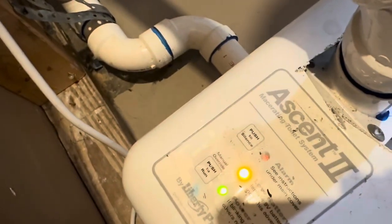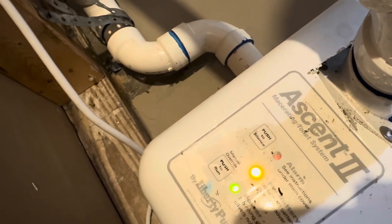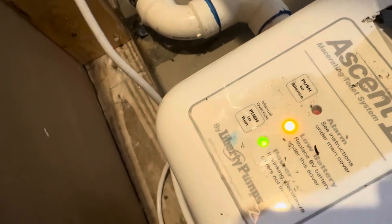Let me tell you exactly what kind of pump I have. I have an Ascent 2 made by Liberty — these are Liberty pumps. Now let's get to it, take this thing apart, and see if we can figure out what the problem actually is. Because I really don't know — we're just going to take it apart and find out. I hope I don't have to order parts. We will see.